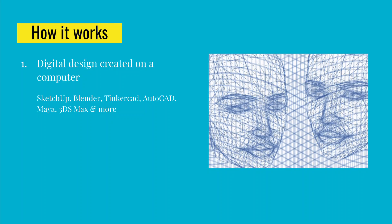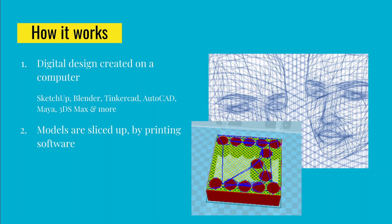Before you can print something, you have to either make or find a digital design. There are websites where people publish designs they've already made and are sharing for others to use. There are also several different applications you can use to create your own design — things like SketchUp, Blender, TinkerCAD, AutoCAD, Maya, and 3DS Max, among others.